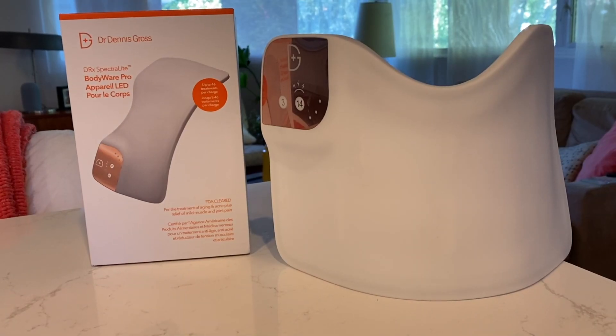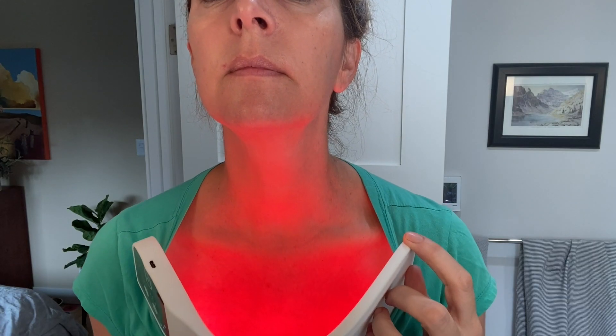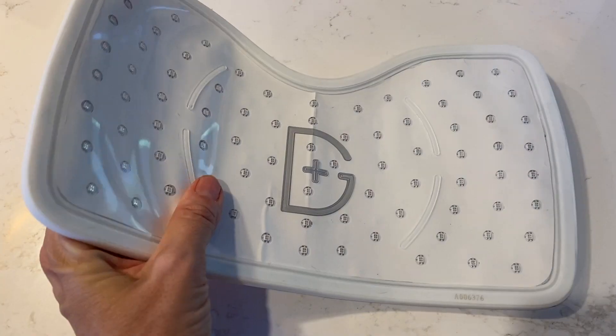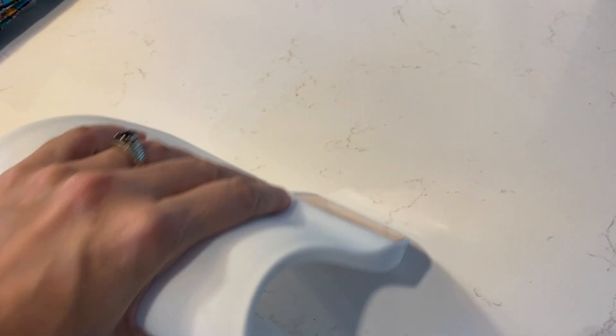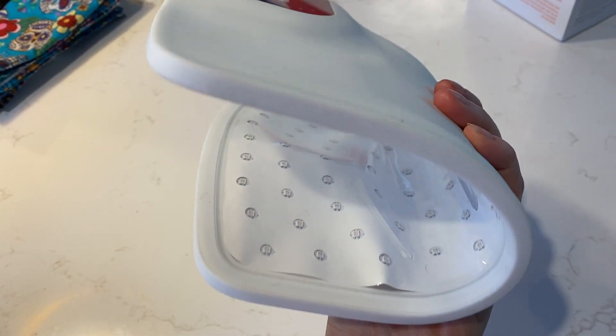Today, I'm taking a look at the Dr. Dennis Gross Spectralight Bodywear Pro. Similar to the mask, this device is designed to boost collagen, kill acne-causing bacteria, reduce inflammation and smooth wrinkles with different LED lights. This version is a flexible panel, which means you can use it on your chest, back, neck, arms or legs, since it's also supposed to help with muscle and joint pain too.